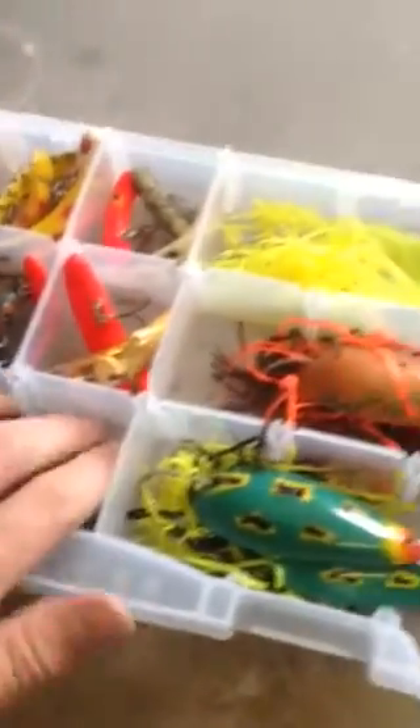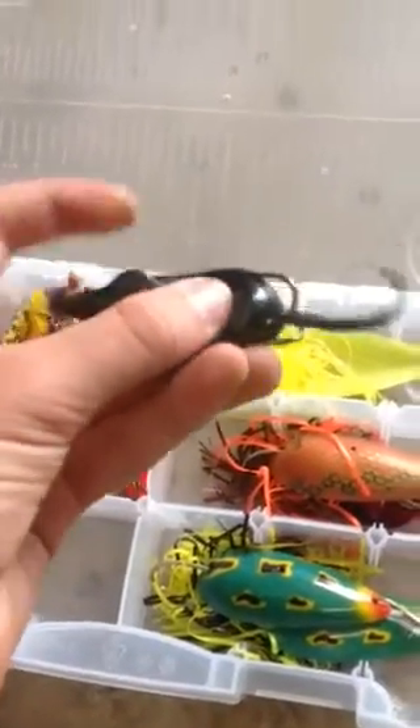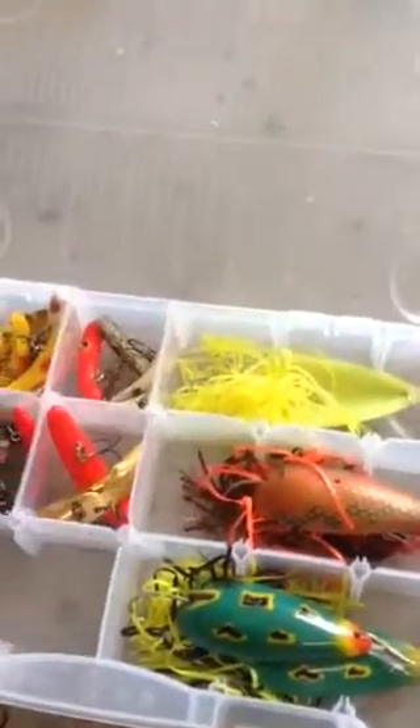And here I have my mouse lure — it's weedless and hollow, so that's cool.